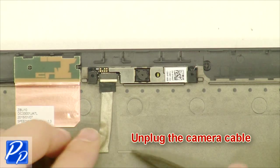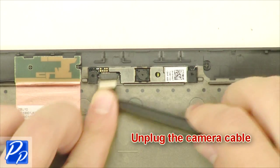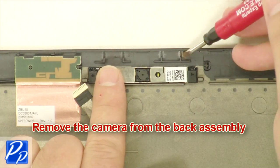Unplug the camera cable. Remove the camera from the back assembly.